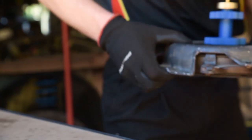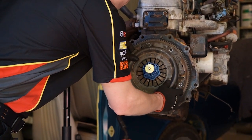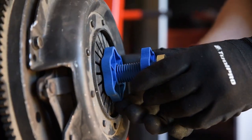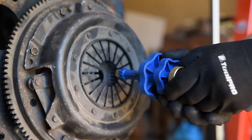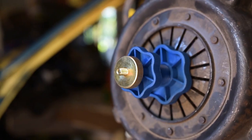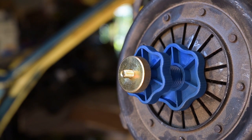At this point, your clutch assembly is ready to be mounted on the flywheel. Just fasten the pressure plate to the flywheel before loosening the large plastic nut on your aligning tool and removing it completely. It's a tool you may only use once or twice, but when you do, you'll be so glad you have it.